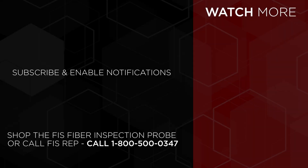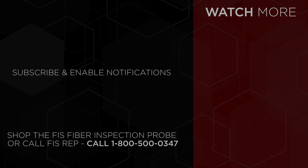To purchase the FIS Fiber Inspection Probe, go to FiberInstrumentSales.com or contact your FIS representative at 1-800-500-0347.